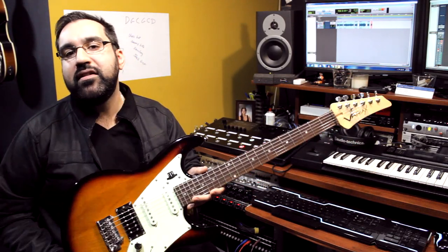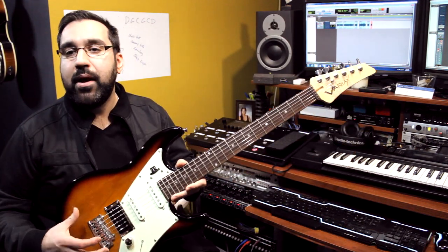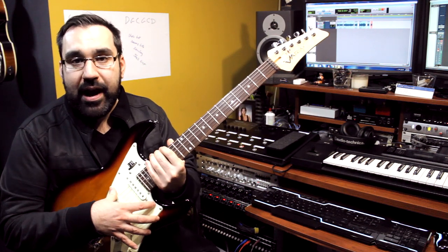Welcome back to my studio. I'm Richie Castellano, and this is the third video in my Line 6 Variax guitar series. In the last video, I talked all about the modeled sounds that come loaded stock into these Variax guitars.